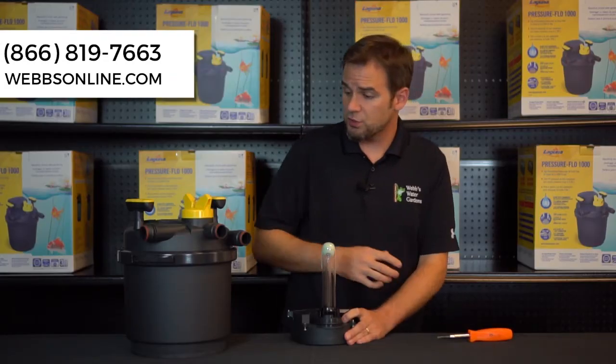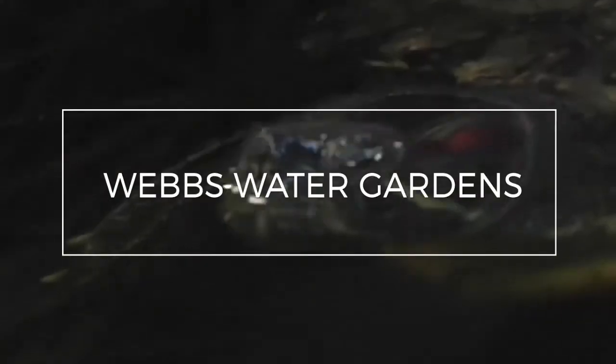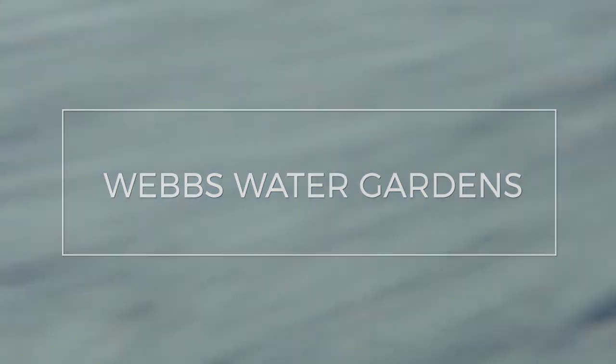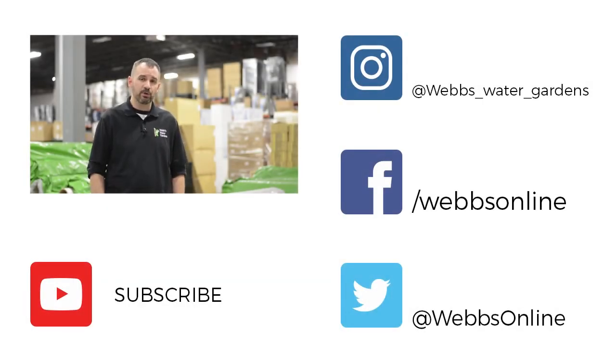If you have any other questions on this process, feel free to give me a call. My name is Joe from WebZoneLine. Thanks for watching our video. Don't forget to leave your comments and questions below — we want to make sure we're making the right videos. Don't forget to follow us on our YouTube channel and all our social media platforms.